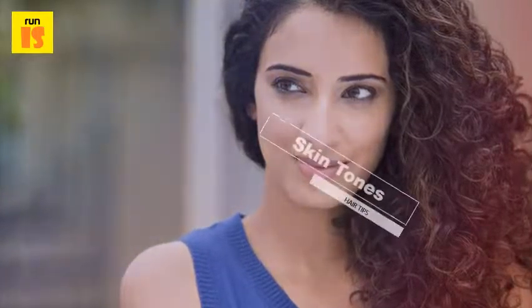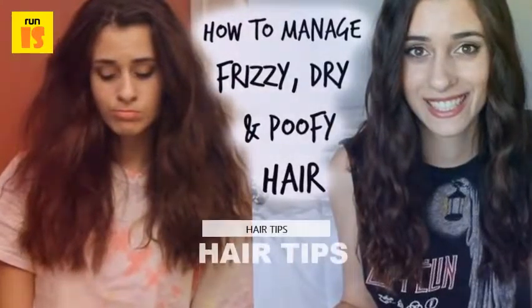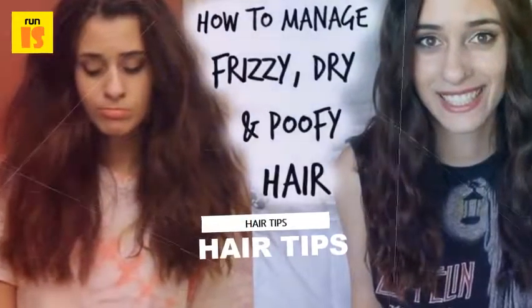Spray lightly with hairspray to fix the style and add a pretty clip or hair band to finish off the look. You can even grip the hair to one side for a different look.